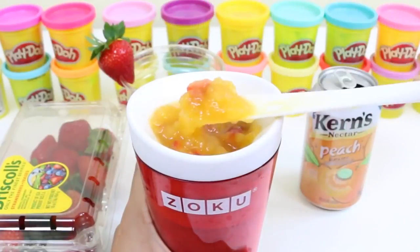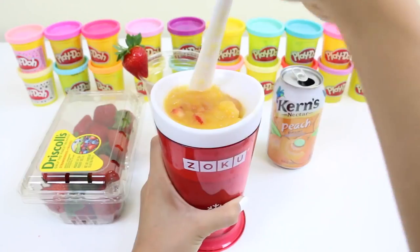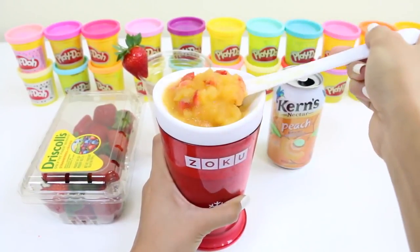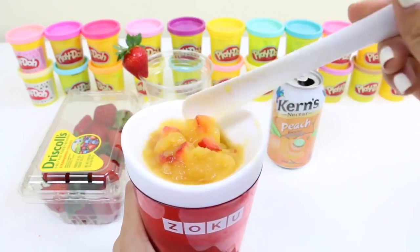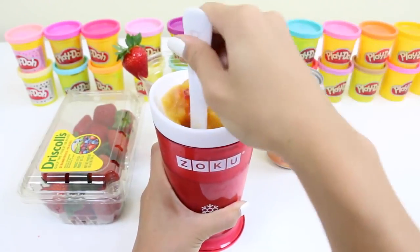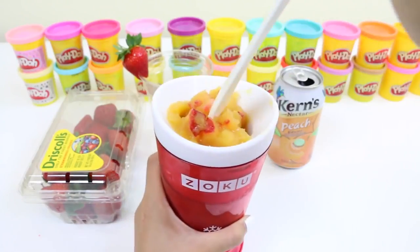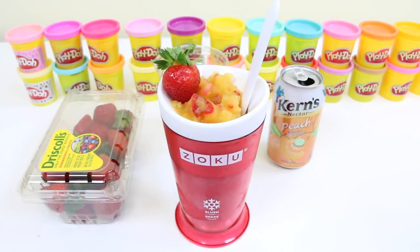Let me know in the comments what kind of fruit you guys would mix in. This makes for the perfect after-school treat — it's yummy and healthy! Doesn't this look really good? This looks just about finished. How good does that look? Let's just add a strawberry on top and it's all done! Let me know in the comments what kind of toppings you would put on top!